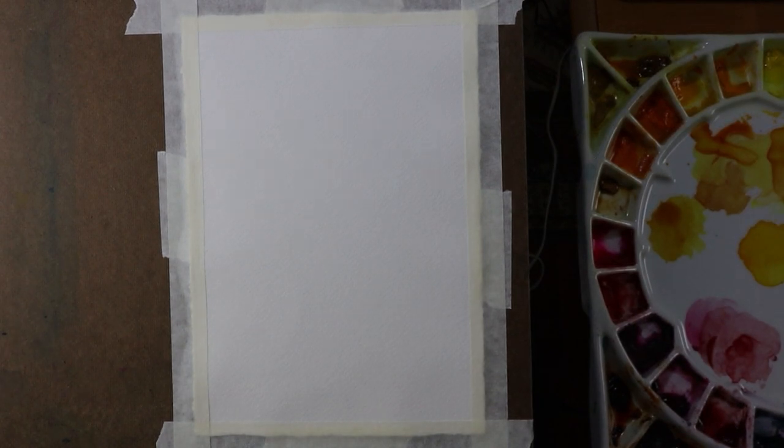Since I started my video, my power went out. You can probably hear my generator in the background — sorry about that, hopefully you can still hear me. Before I get started with the painting, I want to talk a bit about supplies. A lot of people ask me what I'm using.